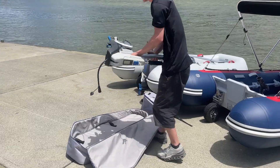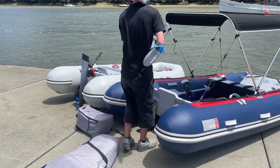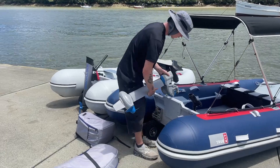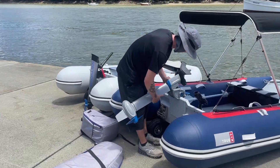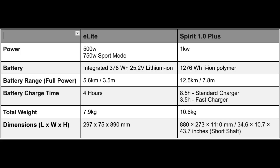Tom's now going to be putting on the Spirit 1.0 Plus on the Discovery 330 — this is equivalent to 3 horsepower. I'll also put up some key statistics between these motors so you can see the difference between the two.